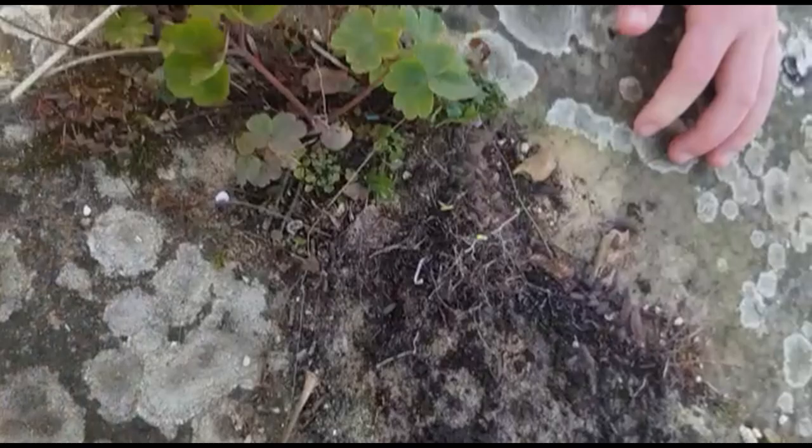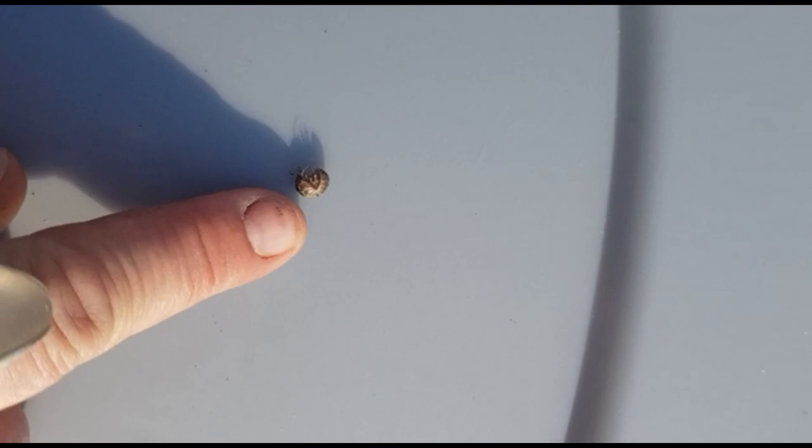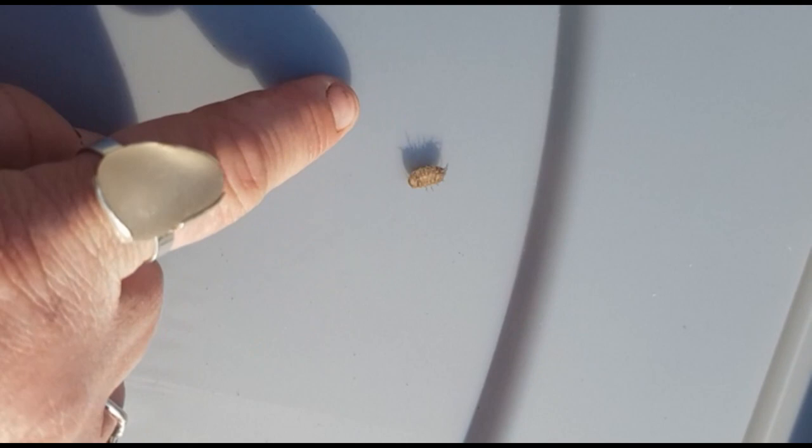Oliver is doing the bug collecting now with his pooter. Here are just a few we collected — these are woodlice, also known as pill bugs, because when they're scared they curl themselves up into a little ball. They have an exoskeleton, which means they don't have an internal skeleton like we do. Their skeleton is actually on the outside, so when they roll up it forms a protective layer that predators hopefully won't be able to get through.